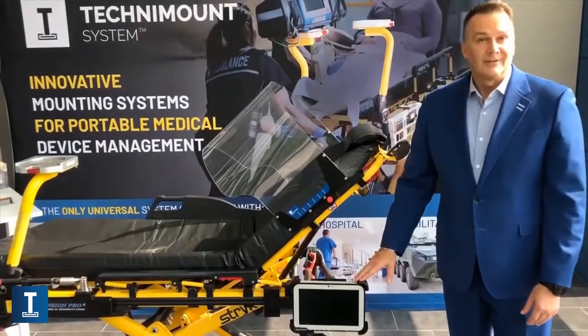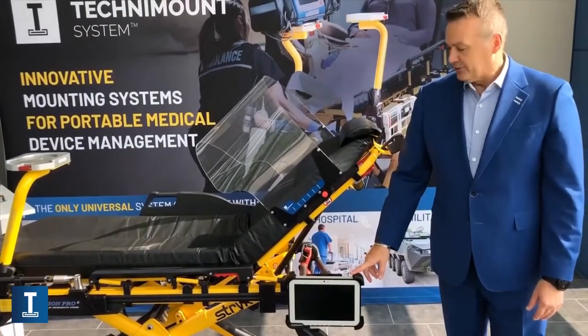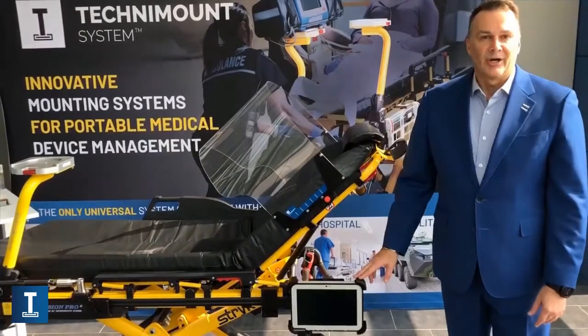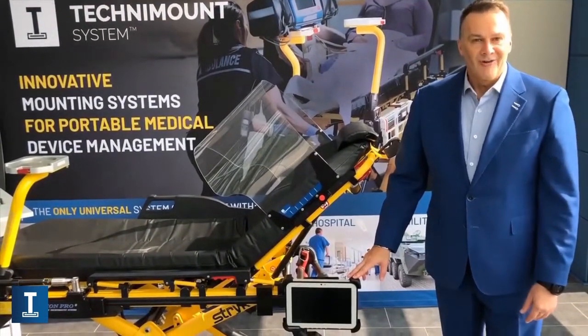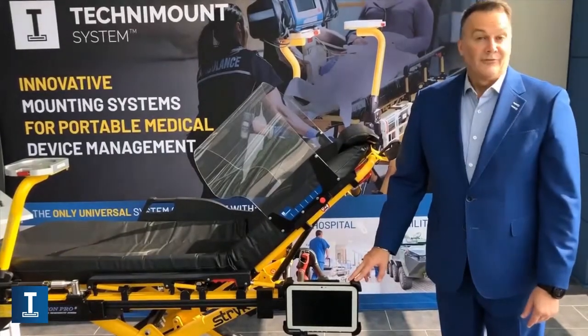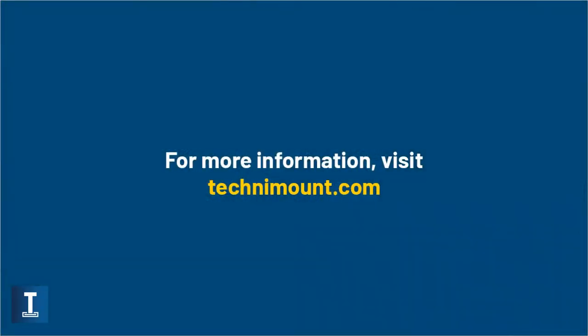I'm very pleased and excited — there are already a lot of requests for this product, and I'm sure you're going to find something interesting in it. We are at the EMS World 2020 virtual show. I'm Karl Bouchard, and if you need further information please visit www.technimount.com. Thank you.